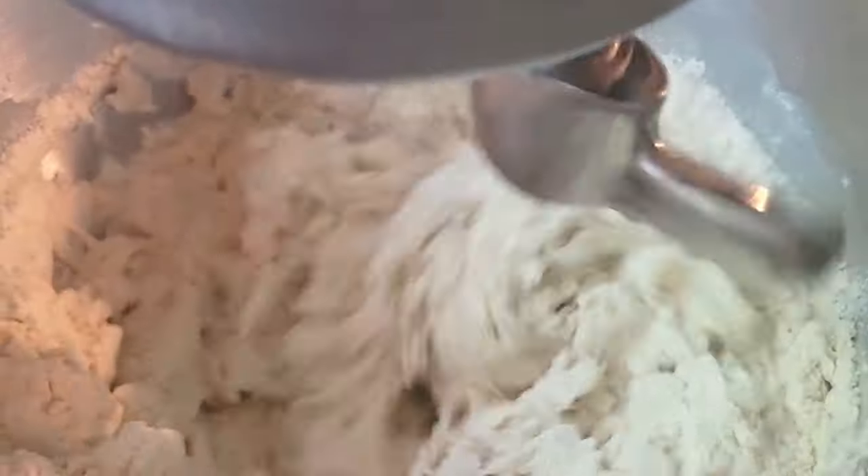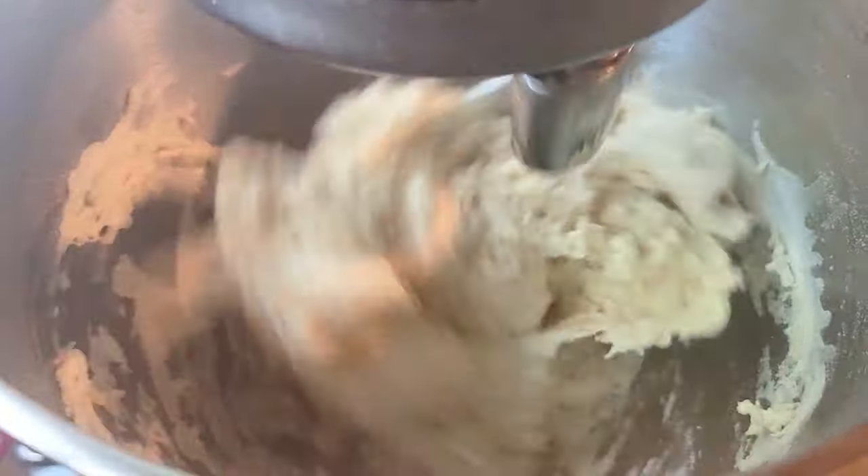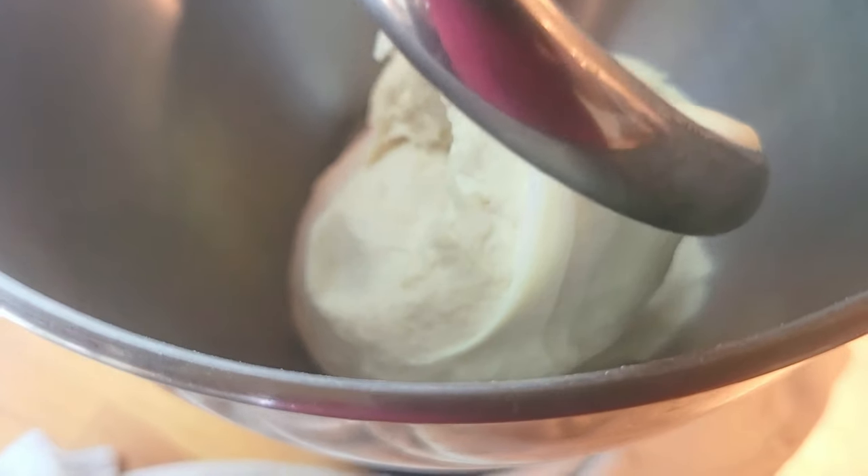To make our pizza dough we're gonna be using a method called the autolyse method, which is all of our flour and about 98% of our water. Give this a quick mix until everything is well incorporated, and as you can see here our dough isn't very stretchy and it rips.